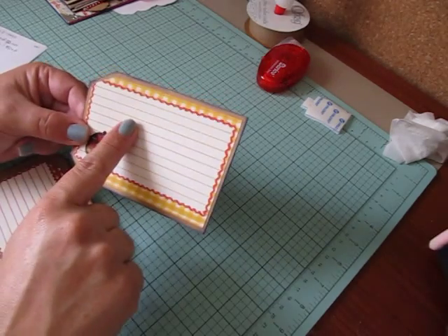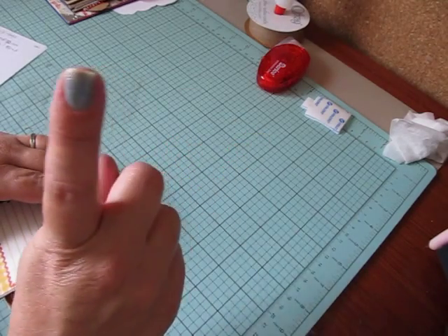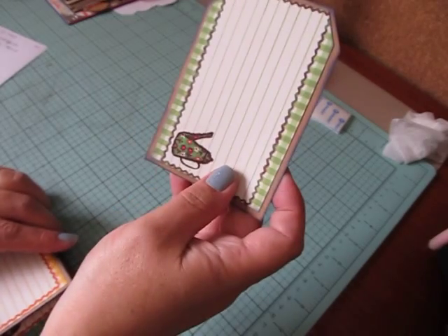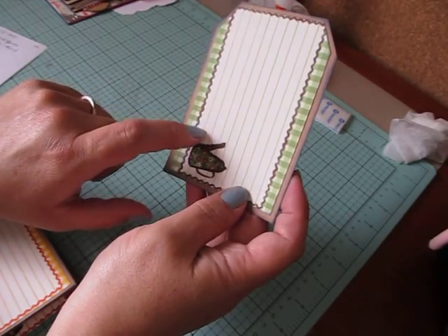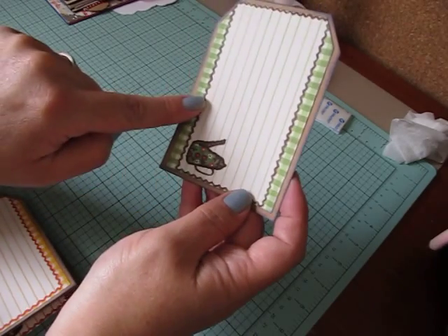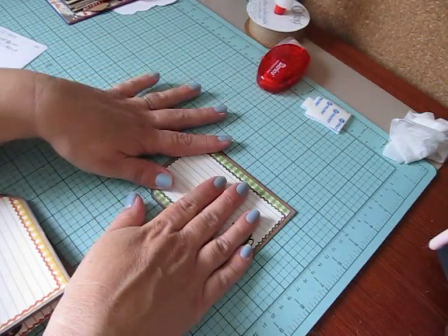Do not mat your tags yet — I'll show you how to put it all together in a second. And then you're going to need one tag that measures four and a quarter by three and a quarter. Your mat that you put on top of it is going to measure four and five eighths by three. You only need one mat because the back part of this tag is going to be adhered to the page.